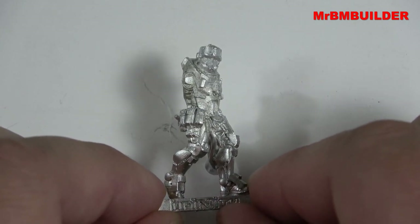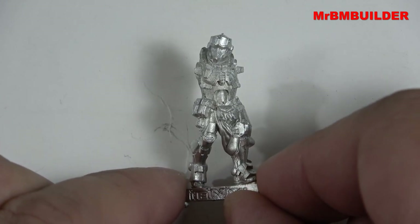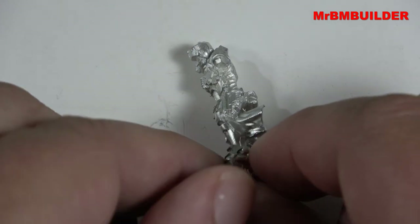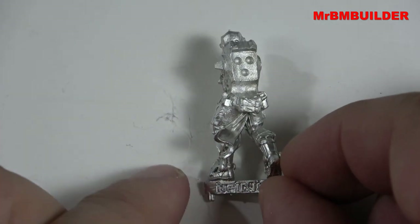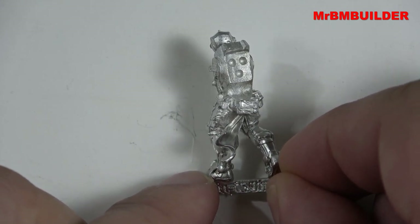I just wish they'd make these in 1/16th scale. This guy in 1/16th scale, especially if it was resin, would be awesome. I know Nuts Planet is doing some sort of stuff, but I really wish something like Nuts Planet would start doing some figures like this — absolutely fantastic.